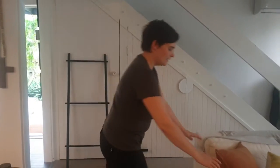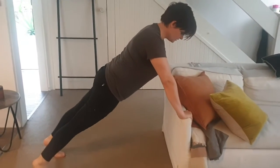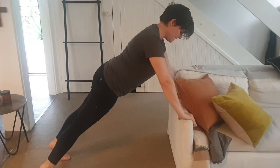Now we're going to do an incline push-up. You're going to find either a table or a chair, coming into a position that you're comfortable with. You're going to be in the plank position, so ankles, hips, shoulders, and head are all in line.